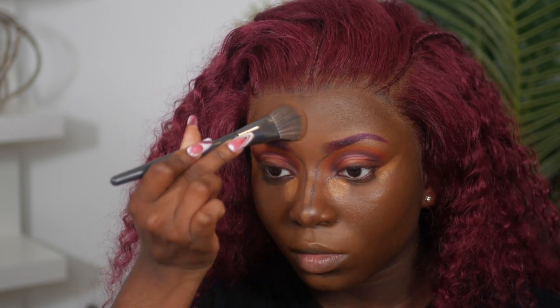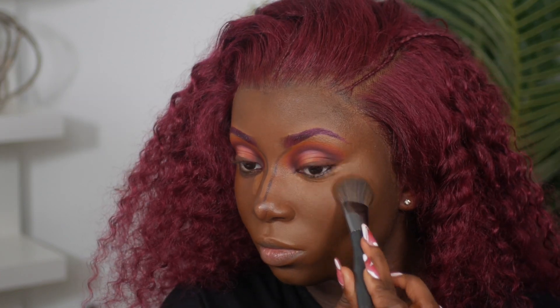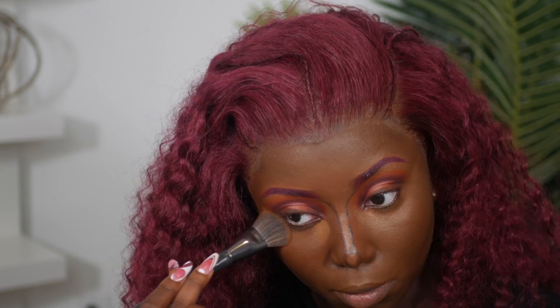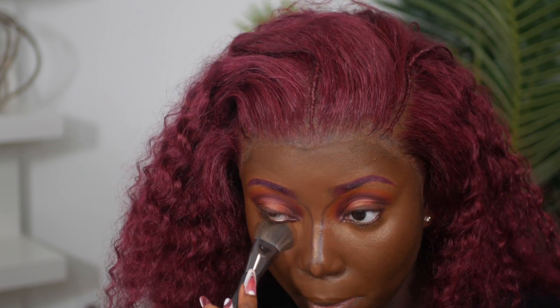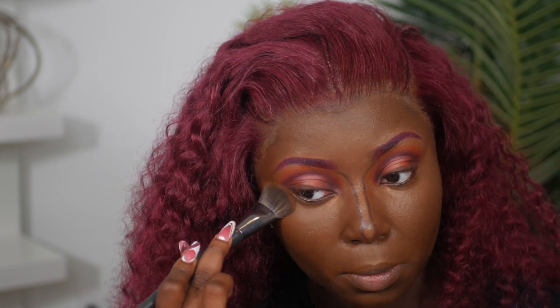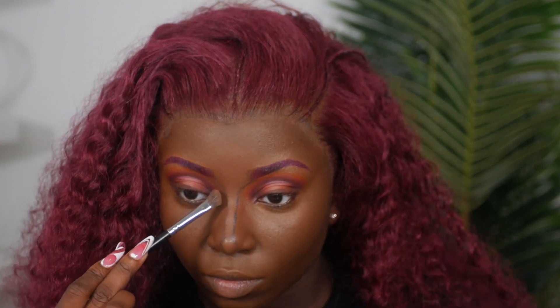I like to buff out the outer corners of my concealer into my foundation so it's seamless. For contour, I'm using my Milk Sculpt Stick in the color Space to contour my nose area. I'm spraying my face with my Charlotte Tilbury spray to re-hydrate and prep for powder, using my Ulta foundation precision brush to blend out the concealer, then buffing it out with a Morphe angled brush.